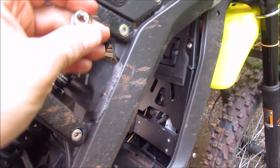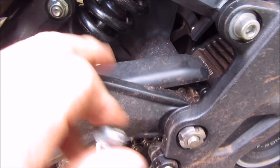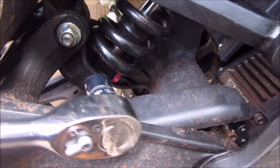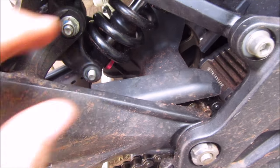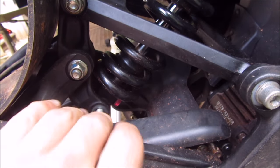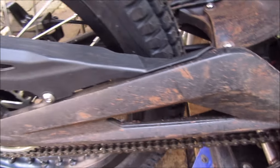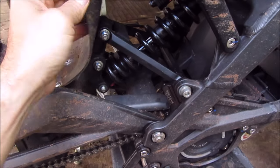I got the nuts off — 12 and 12 down here. This one was a little bit hard. I used a socket in here just to break it and then unscrewed it with a regular wrench. Now I'm just gonna push these bolts out and the back tire should fall down. I'm gonna have to tie it up because it's gonna rip my shock protector over here.